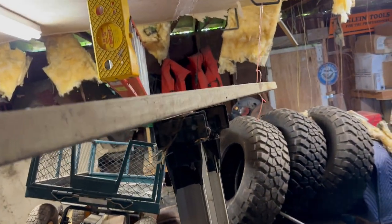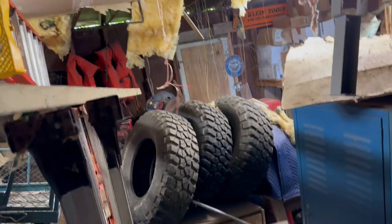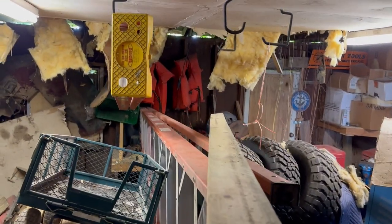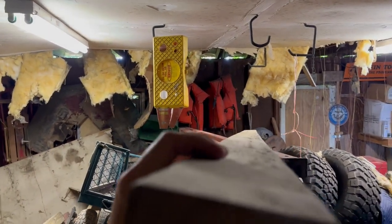It'd be nice if I could actually park a vehicle in this garage. But oh yeah, that two by four is straight, ain't it? Oh man, look — and it ain't warped at all. It'd be perfect.